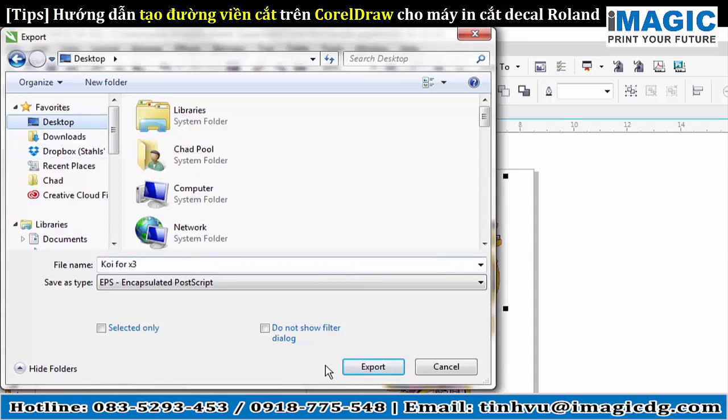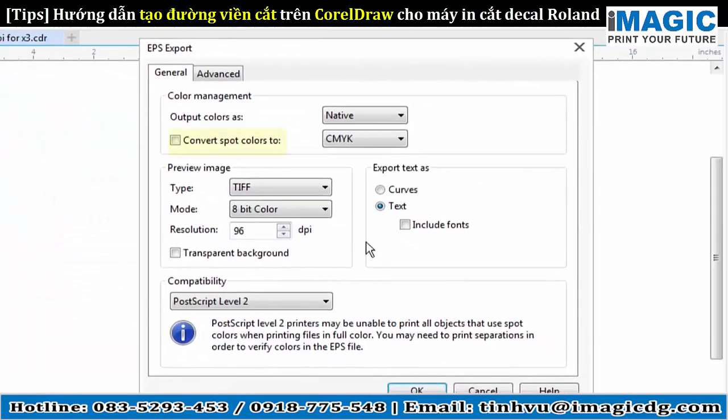I'll just put mine on the desktop for the meantime and export it. Make sure that Convert Spot Colors is not checked, because we don't want to convert any spot colors — they're there for a reason. So just make sure that's not checked. You should be good to go — click OK.